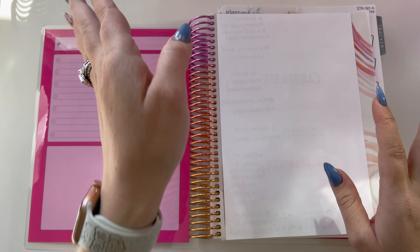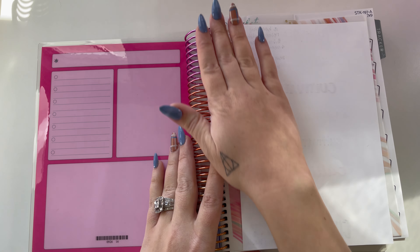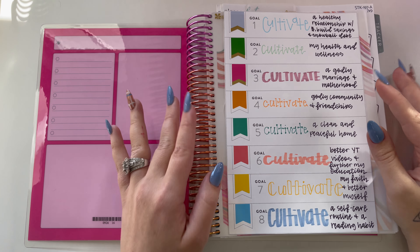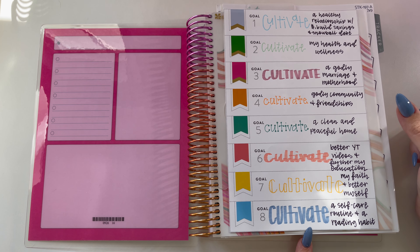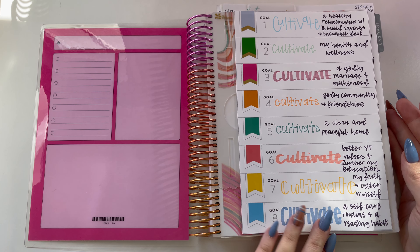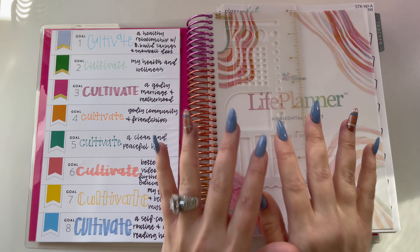I have January through April, then it goes to another planner every four months. We're going to start with this first page. I'm using the Cultivate What Matters Power Sheets for next year to work on my goals. I printed this off the website — it's a free printable — and then I put little flag stickers to go with each of the goals, color coordinated. I'm going to put that right here, which is exactly what Kristen Kramer did too.